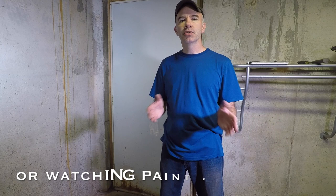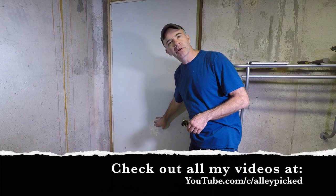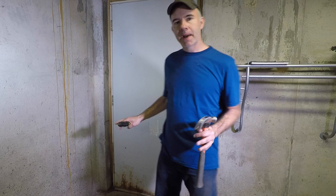The only thing that's more boring than painting is watching a paint video, so let's both do this quickly so we can move on to something else. I need to repaint this basement steel door — it's flat on both sides, but it's got scratches, an old sticker, and rust at the bottom. We're going to repaint this quickly and it's going to look brand new. I've got some cool tips, stay tuned.